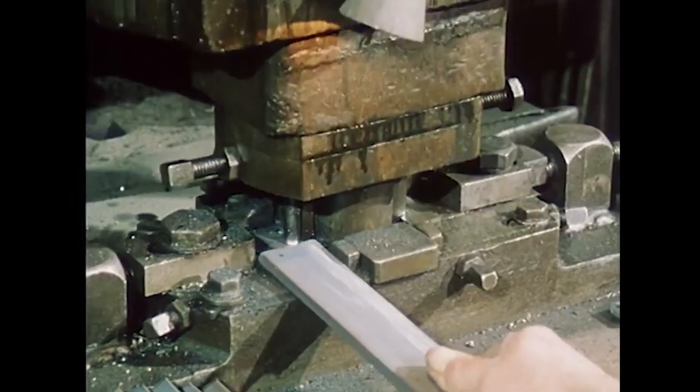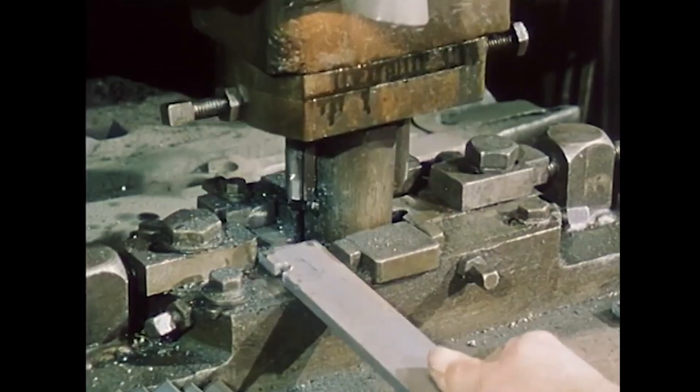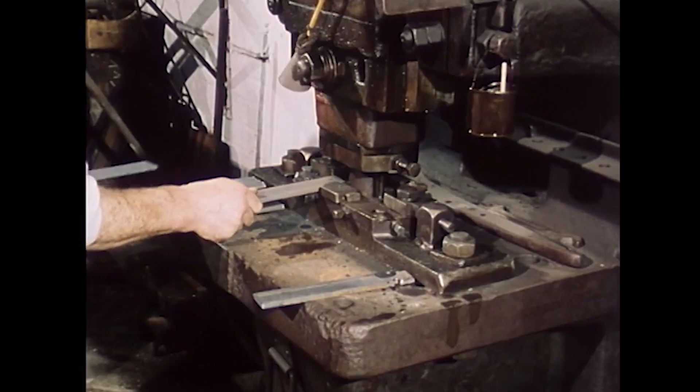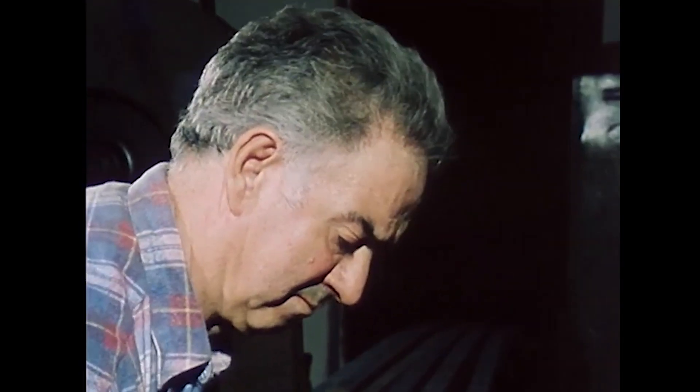A press is used to punch out the so-called shoulder — or "perforated," as file makers say — so the tang can be forged. The tang refers to the tapered end of the file, to which a wooden or plastic handle is eventually attached.